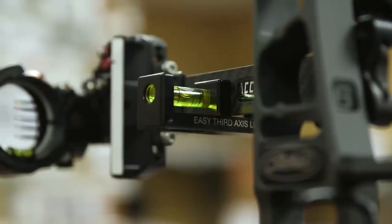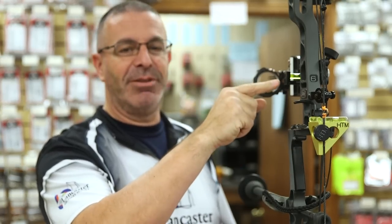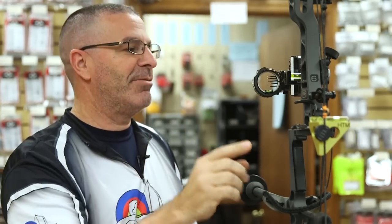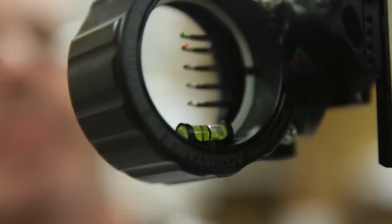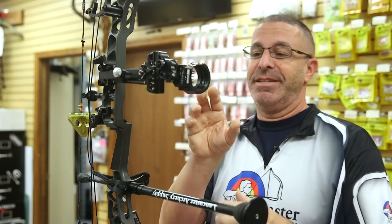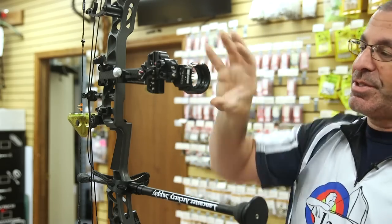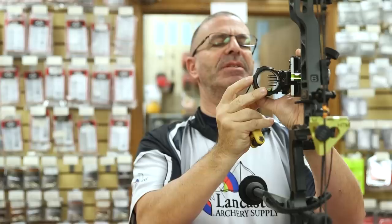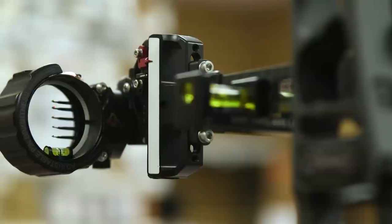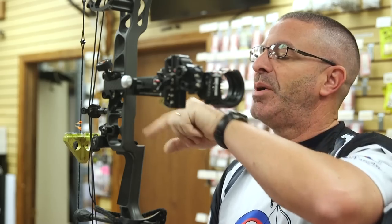We have our bow set up here. As you can see, it is leveled. I've got some levels on the string and a level on the sight bar. Everything's level there, and if you look through the bubble in the sight, you can see that it is over to the right side. My second axis — that's the first one we're going to adjust. That's the scope this way. Your sight will tell you how to do second axis, but you can see how I'm bringing it up. Bubbles in the middle in the scope, on the sight bar, on the string, so I know my second axis is set.